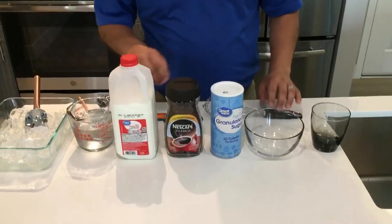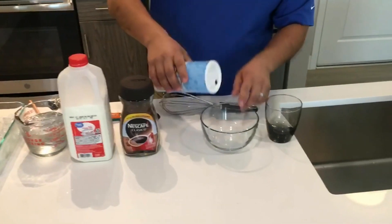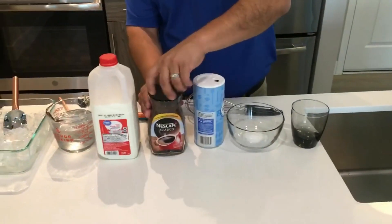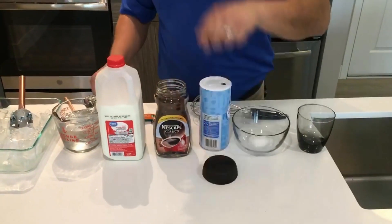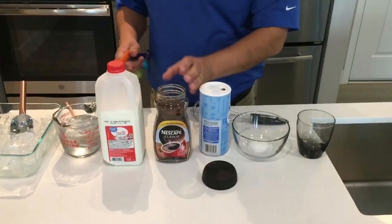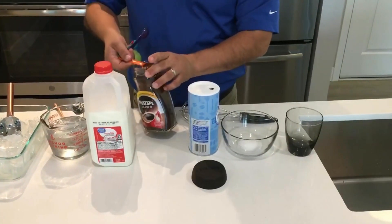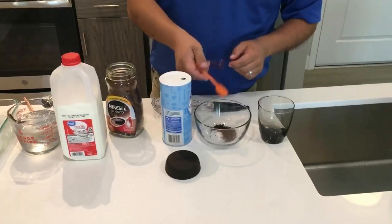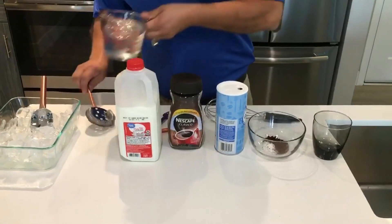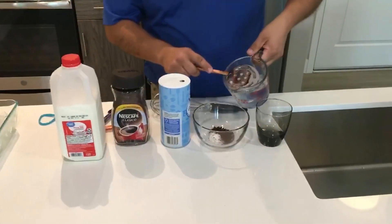All right, let's get started. First you're going to need a tablespoon of sugar, a tablespoon of instant coffee, and half a cup of iced water.